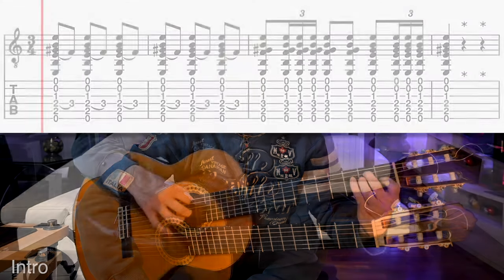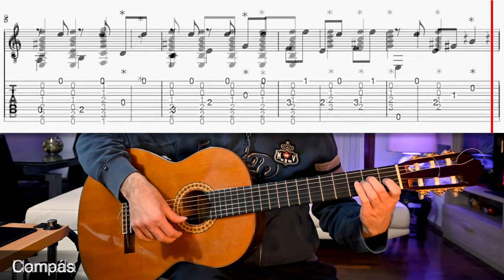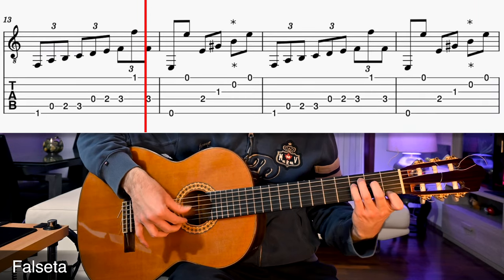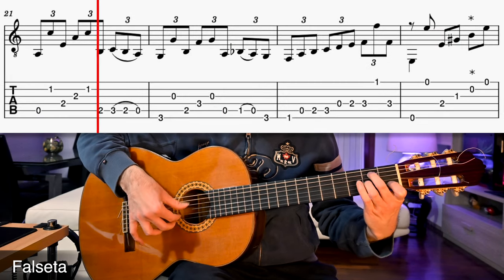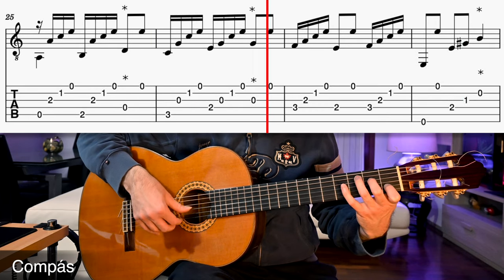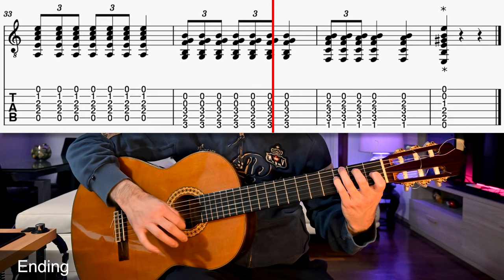Now let's listen to the piece. Okay, let's start with the intro.